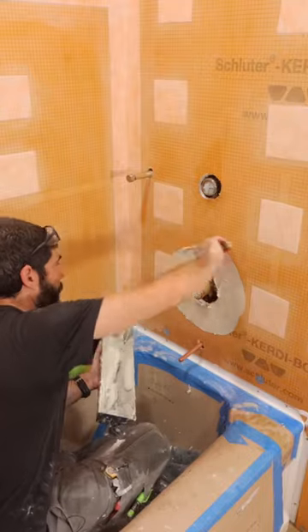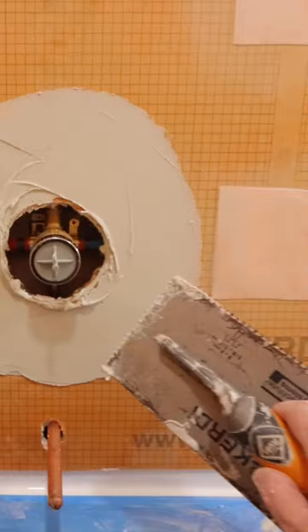This is a terrific way to waterproof around shower valves. First thing I did was apply thinset, then I troweled it out with the KERDI trowel.